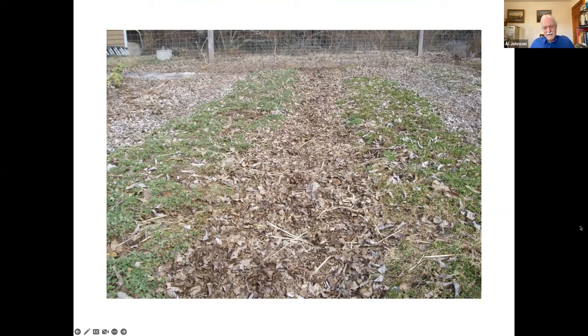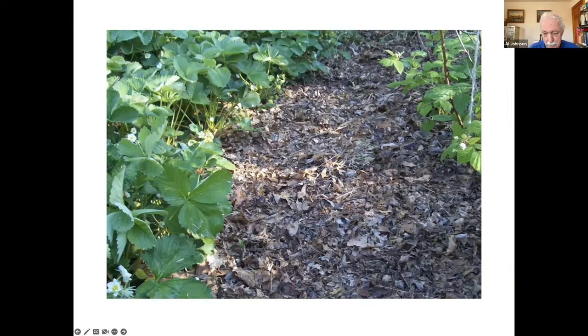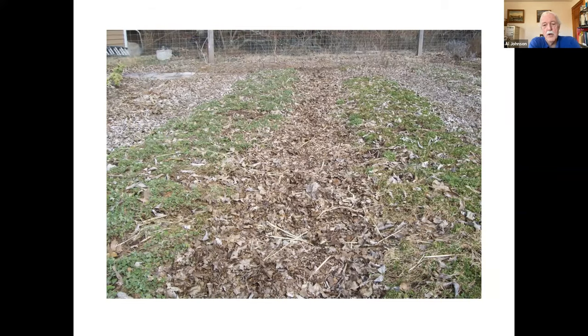Another source is leaves, and we all probably have some kind of source of leaves, whether from the municipality or from our own homes. I garden in raised beds with permanent rows. Every fall I go around the neighborhood and collect leaves, filling the rows between my beds — it could be up to a foot thick of leaves. When you walk on it a few times it goes down to about three or four inches. It's composting all winter long and giving my overall garden some nutrition.